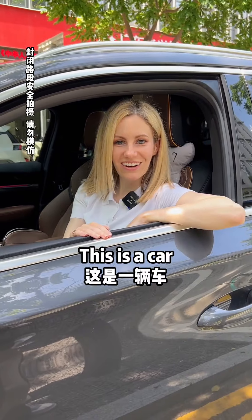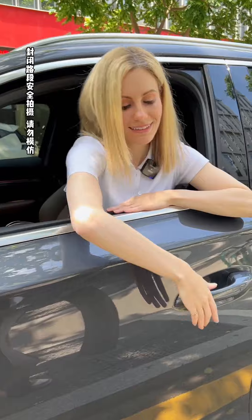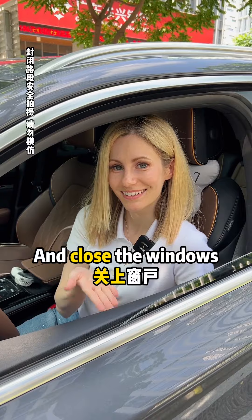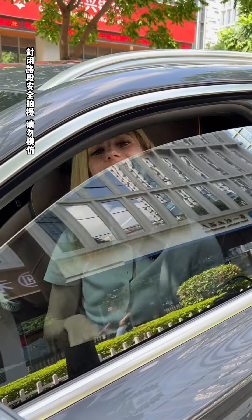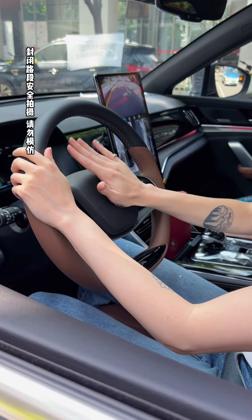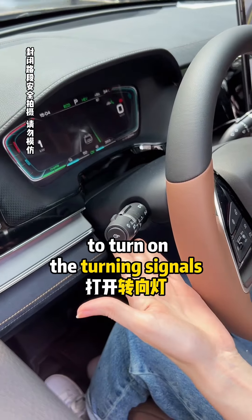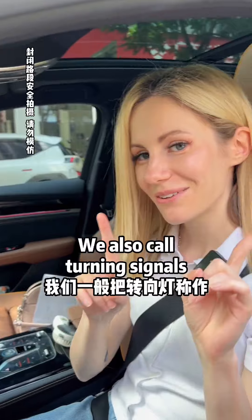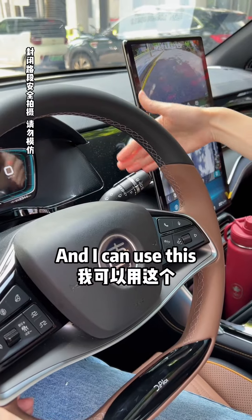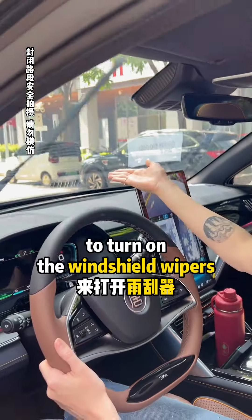This is a car. This is the door. And this is the door handle. I can open the windows and close the windows. This is the steering wheel, and the horn is in the middle. I can use this to turn on the turning signals — we also call turning signals blinkers because they blink. And I can use this to turn on the windshield wipers.